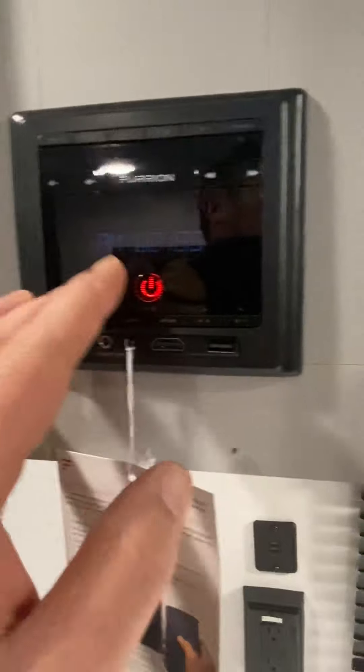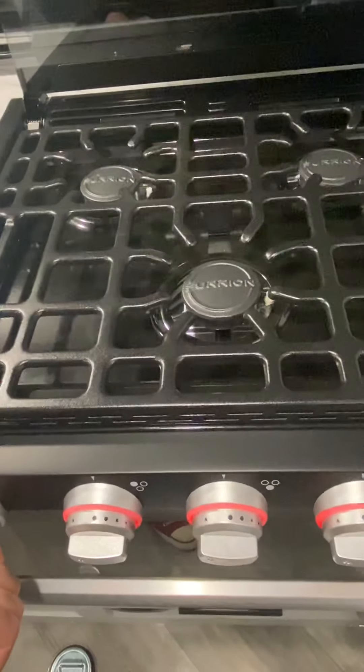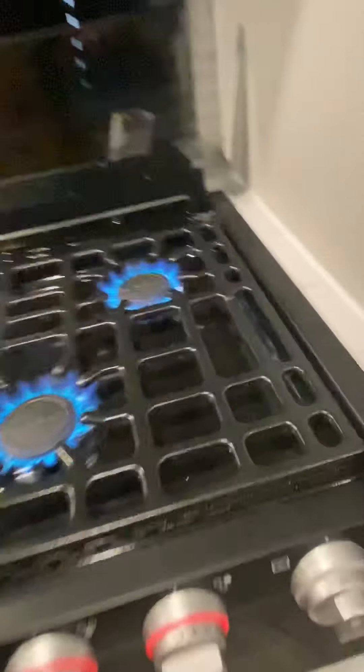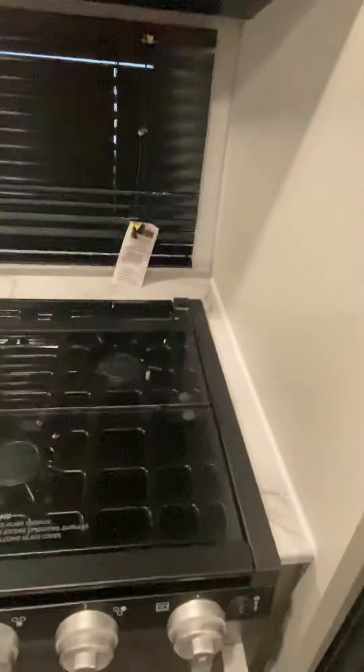You got a stereo here, little instructional guide there, microwave. You know you have power when that is beeping. I always check all the propane. So we got some propane going, got a nice light there. Nice fridge — it is cold.